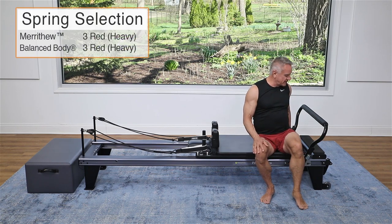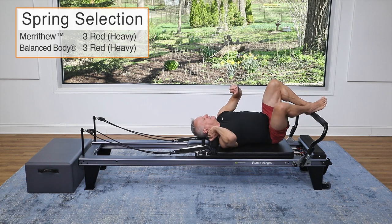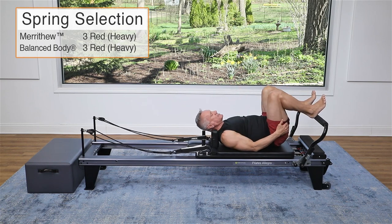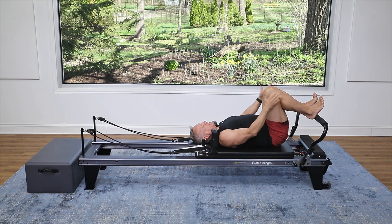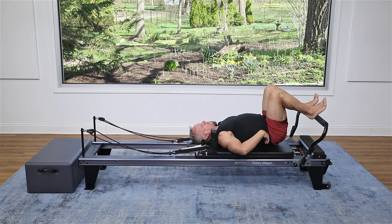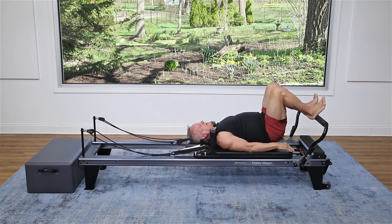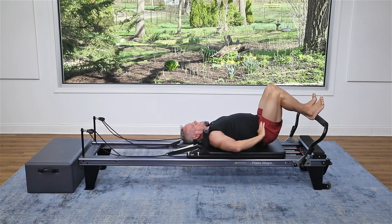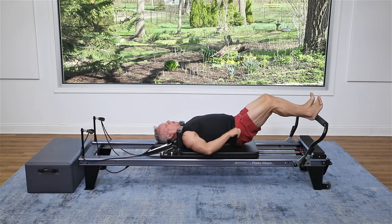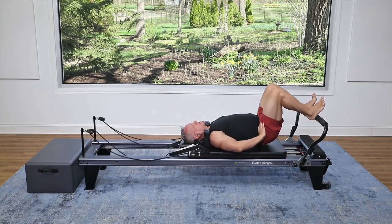I've got three heavy springs on — that's three red on both the Balanced Body and the Merithew equipment. You can adjust that accordingly. I'm going to put my heels on the foot bar about sit bone distance apart, then lift my hips just off the carriage. From here, I'm going to press the carriage out and come back in. My goal is to keep the hips just hovering right above that carriage, pushing through and returning.